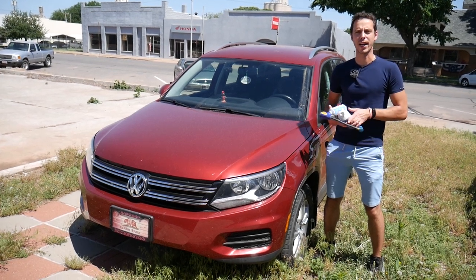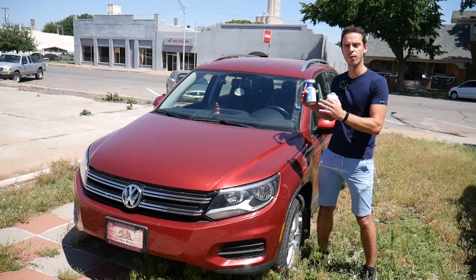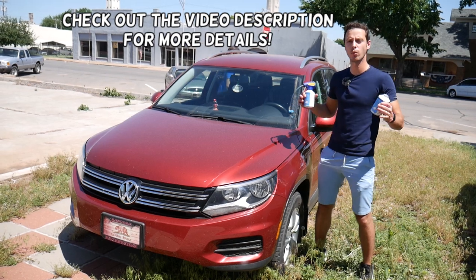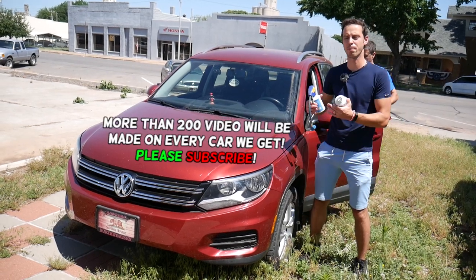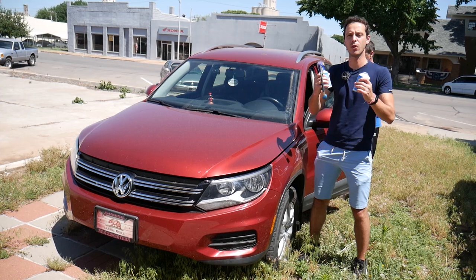Hey guys, welcome back to Auto Repair Guys. Thank you for watching and subscribing to the channel. Today will be a super helpful video if you have a Volkswagen T1 and you need to recharge your AC system. We'll cover everything from start to finish. If your AC system is not blowing cold air because you're low on refrigerant, or you replaced your AC compressor or a hose, you will need to recharge it.